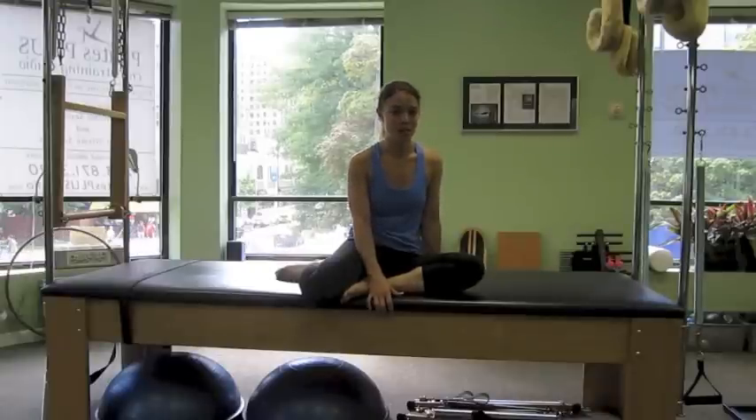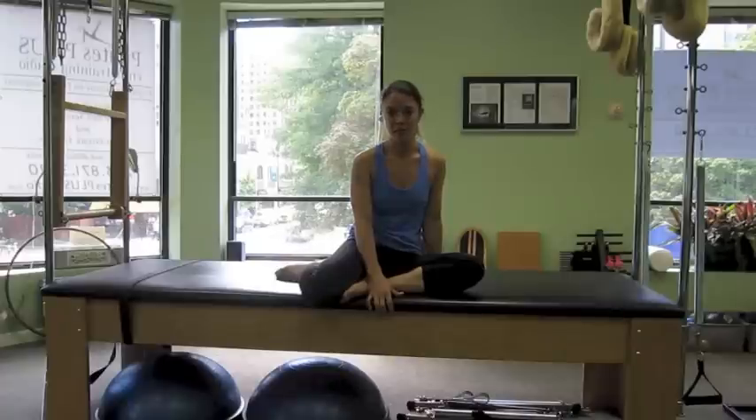That certainly got my heart rate up. And with 30 seconds to a minute at each station, you'll definitely notice improvements in both your cardiovascular and muscular endurance. For more information, visit www.PilatesExpanded.com. Thanks for watching!